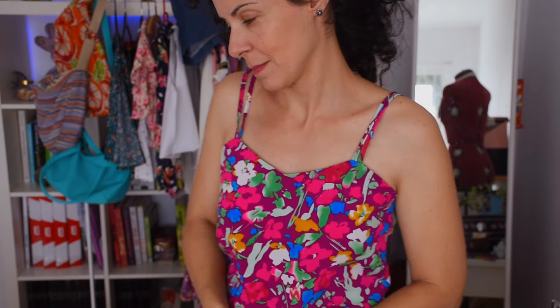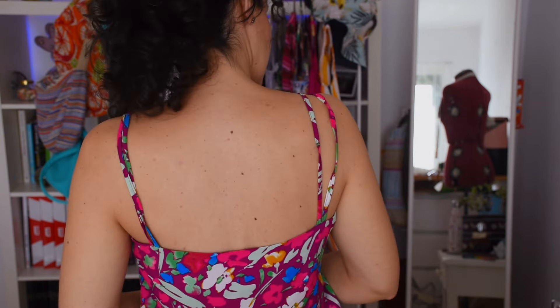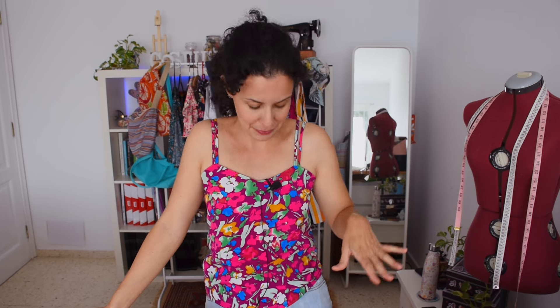This little top I made last year — I love it, it's really vibrant! I got the fabric for only a euro per piece, so it was amazing to make the most of it. It has facings, double straps, and it's really comfy and cool for summer.